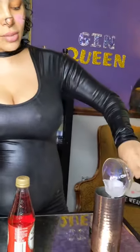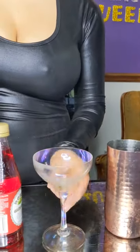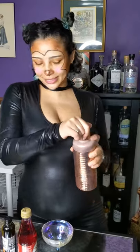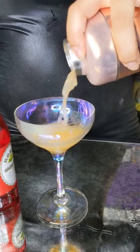I want to be fancy so I'm going to do the absinthe wash. First I'll pour out the ice that was in my coupe glass to chill it, then add a little bit of absinthe and swirl it around. Shake everything together and pour it into the glass. I'm going to garnish with a fresh cherry and give it a taste.